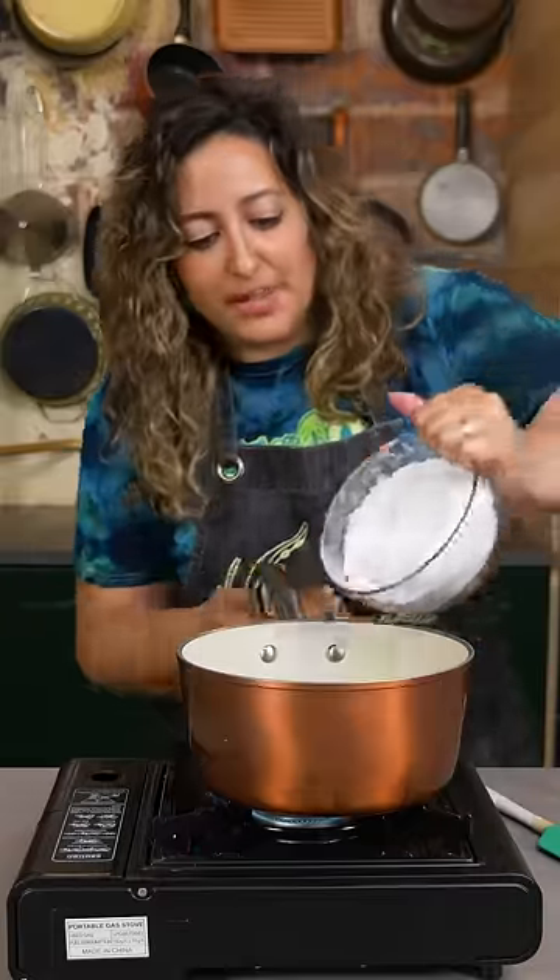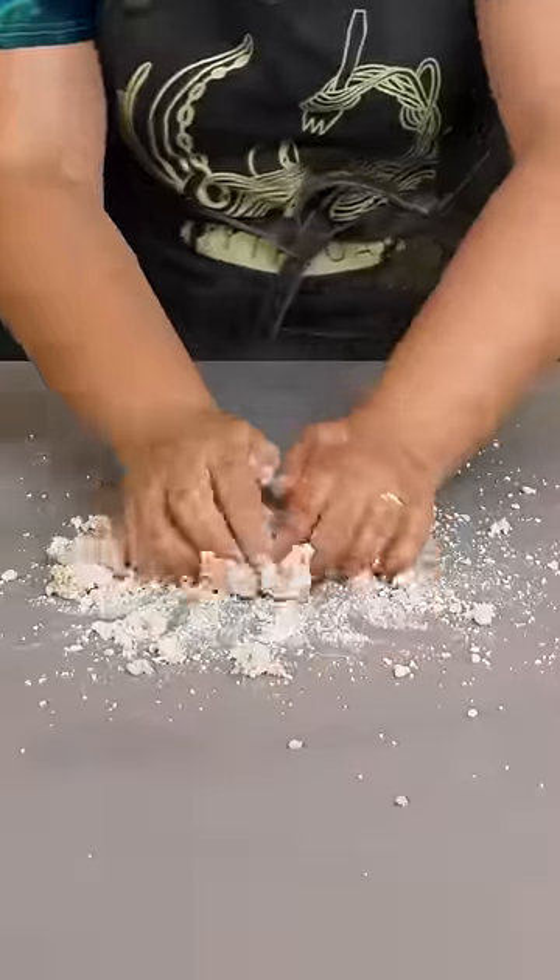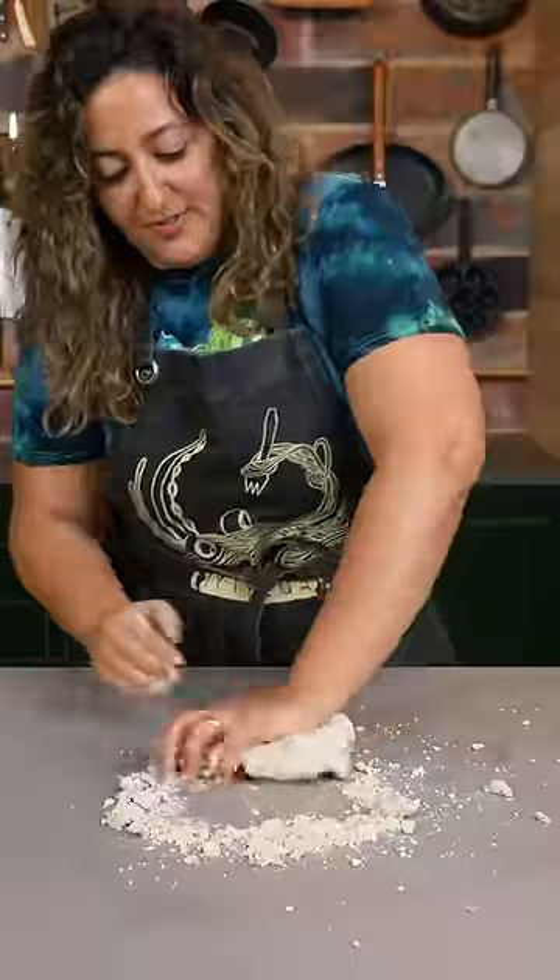Let's add some tapioca flour. Mix it up and turn off the heat. Now you dump out your flour and mix together until you get a smooth, cohesive dough.